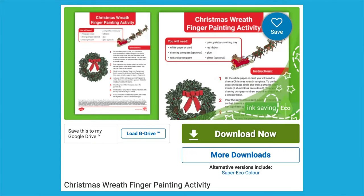Hi, it's Caroline from Twinkle. Let's take a look at this Christmas wreath finger painting activity.